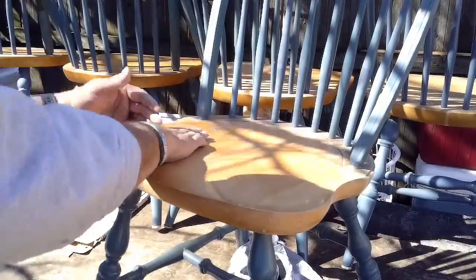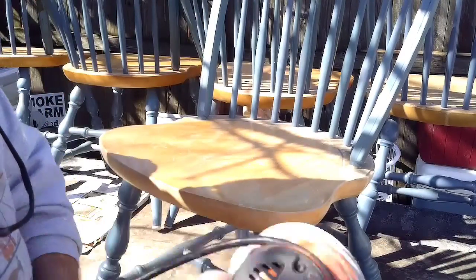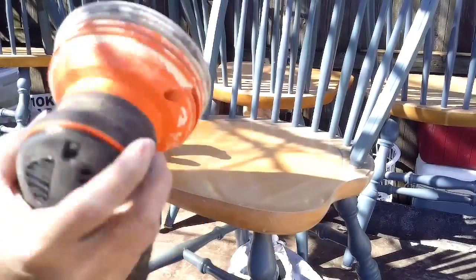It's kind of hard to see this seat, but it's got some scratches on it. So what I'm going to do is use this palm sander. The reason it's called a palm sander is because you hit it with your palm and it activates it. I've got 220 — it's a light grit sandpaper — so we'll see what happens.